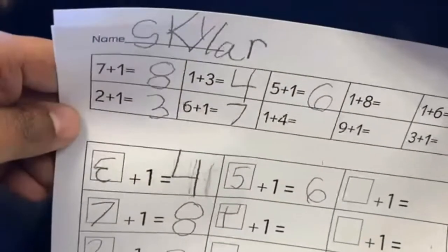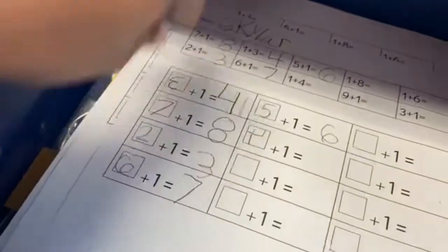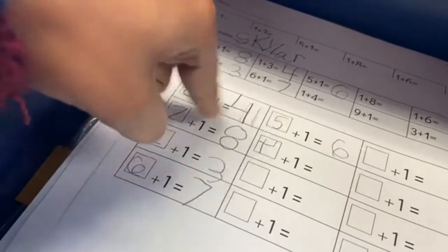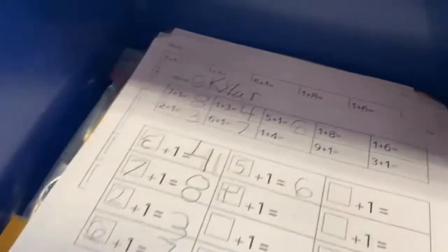Last but not least, we have the pink — or you can call it the red — bin, where the kids are just adding. They need dice for the bottom part. They roll and add the number they got. Or they'll have a paper like this and just add — and that is that.